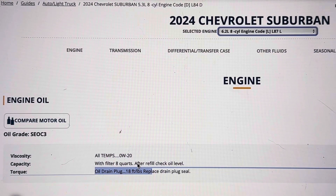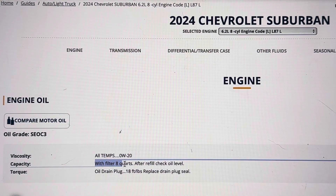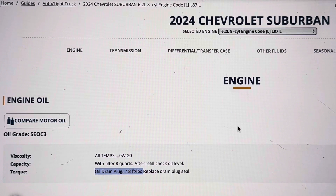For the 6.2 liter, it's going to be exactly the same. You're looking at 0w20, and with the filter it holds eight quarts of oil. Torque down the drain plug to 18 foot-pounds.